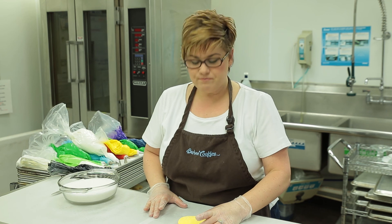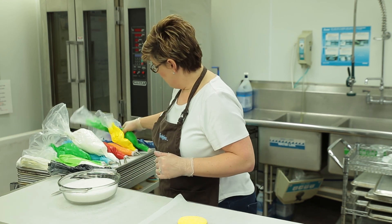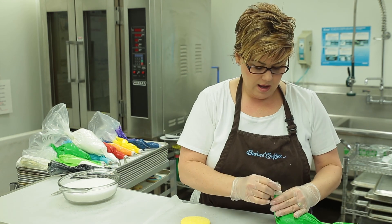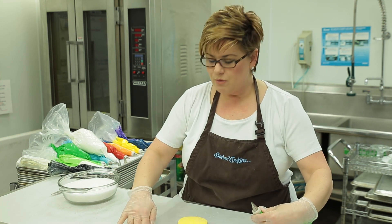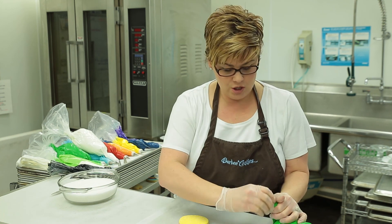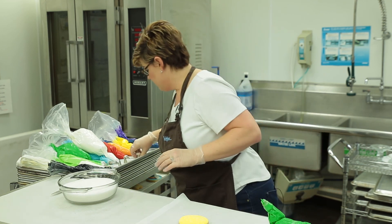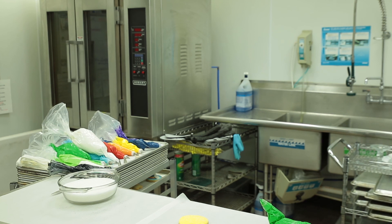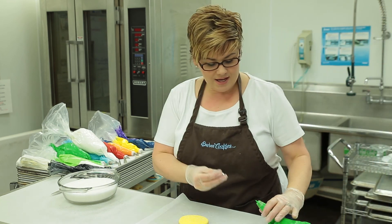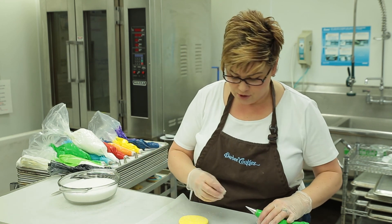I want to write Happy St. Patrick's Day. So I am going to grab my green icing and I want to make sure my tip is small enough. I've got a five tip — that really is not going to be small enough to write on this cookie. So I'm going to grab a size two tip. A two or a three would really be sufficient.